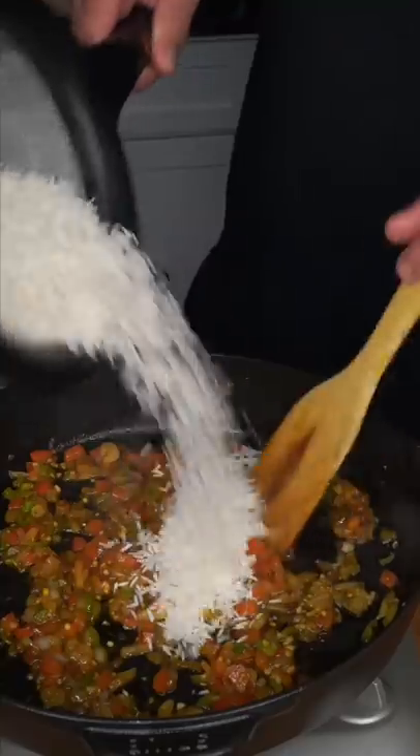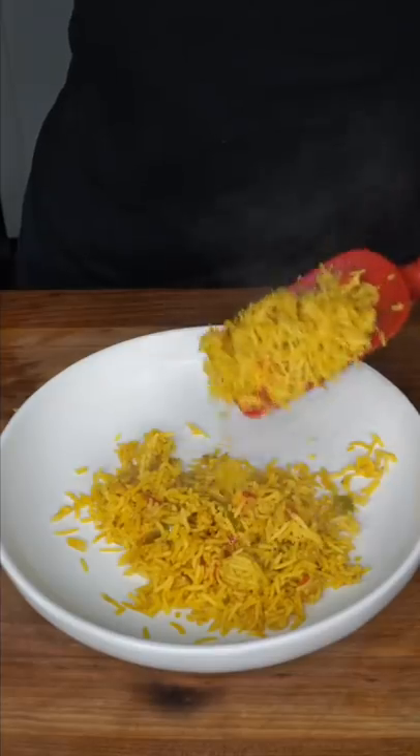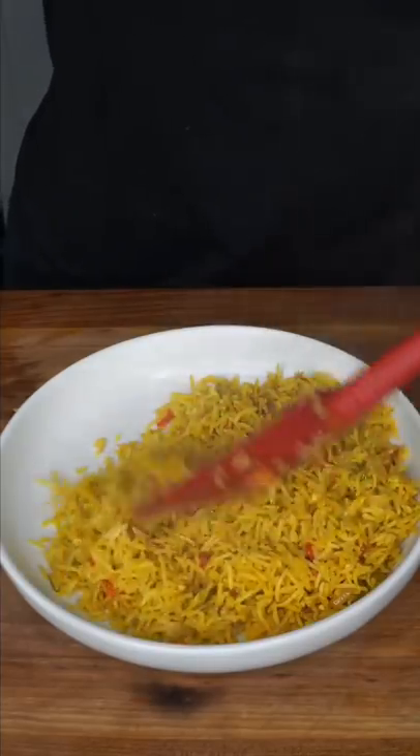Please wash your best basmati rice. We want to lightly just toast it. Remember those seasonings we used on the chicken. Add chicken broth and bring to a boil. We're going to shut it up with a lid and drop to a simmer. Mushy rice means too much water — we want it nice and fluffy like me.